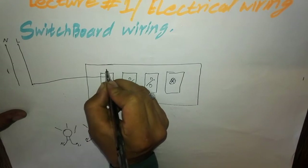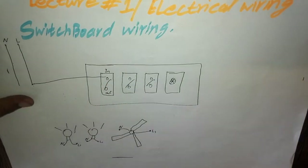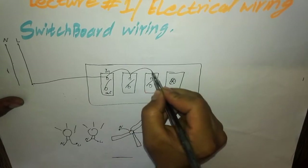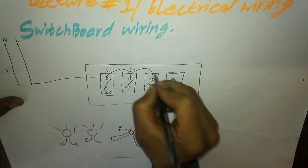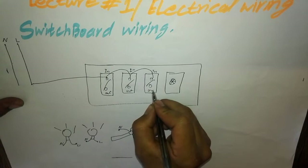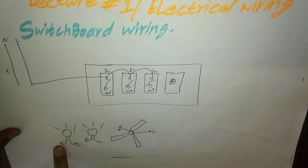This is the button in-point and this is the button out-point. We will loop the live wire through the switch button in-point, and the output comes from the out-point.